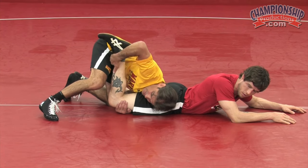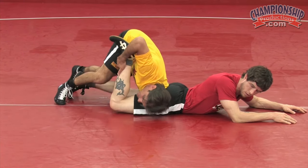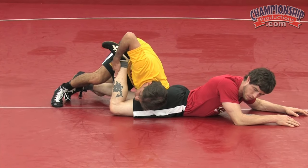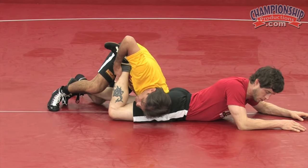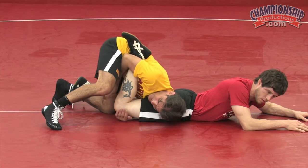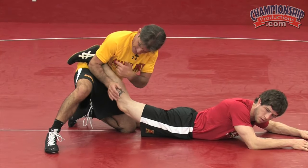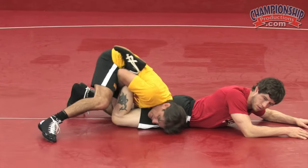If I try to grab the ankle as I come here, I don't have very much power — there's too much movement for him to defend me. I must keep everything nice and tight. My elbow stays pinched; this way I actually have two hands I can use to attack and still control his ankle.